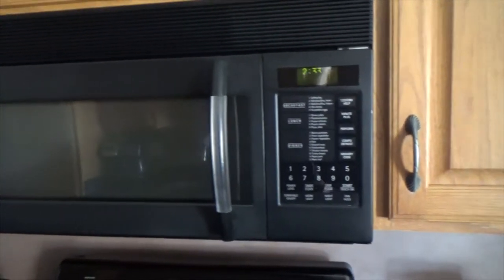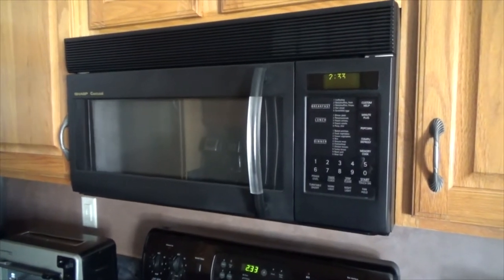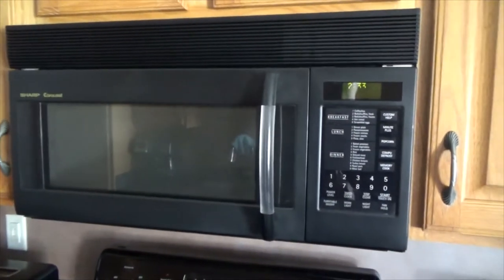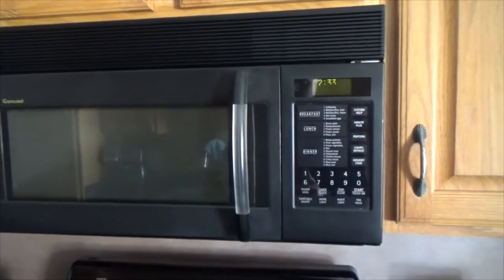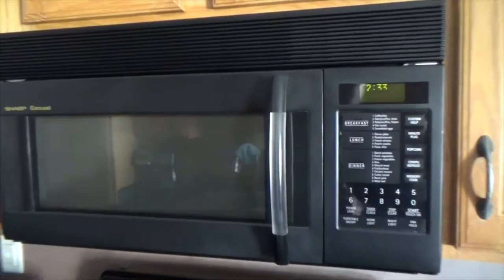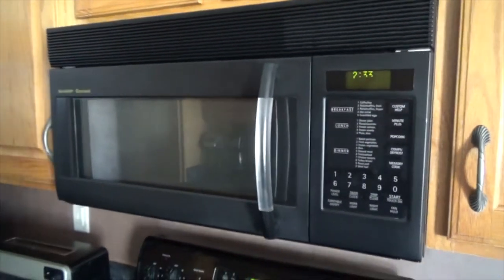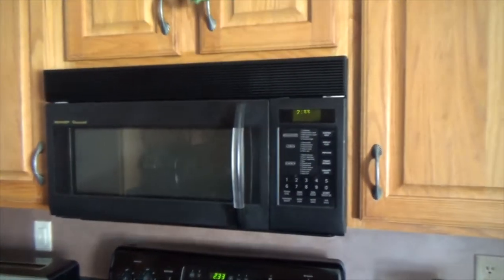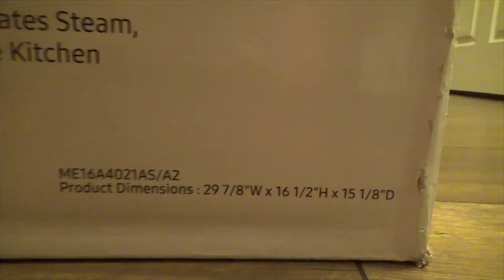I adjusted it once, but it's been a long time. 19 years is a lot, and they recommend replacing microwaves sooner than that. So with this good Black Friday deal, it kind of became the time for replacement.